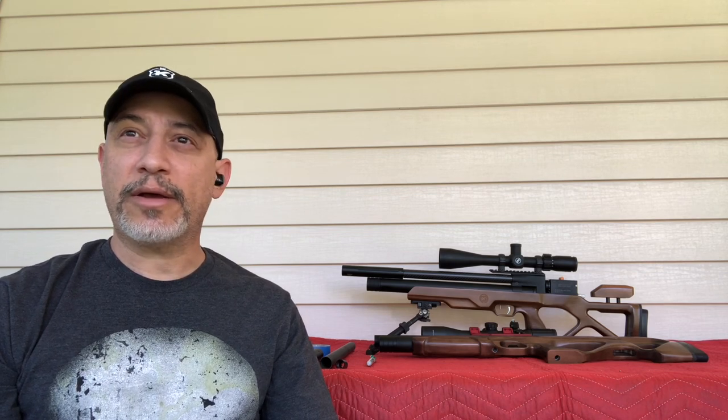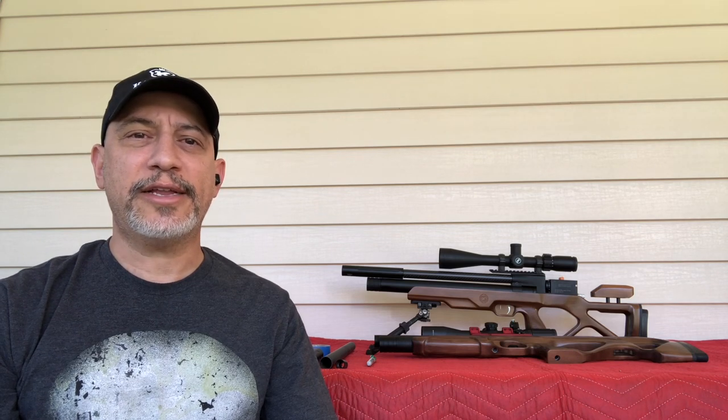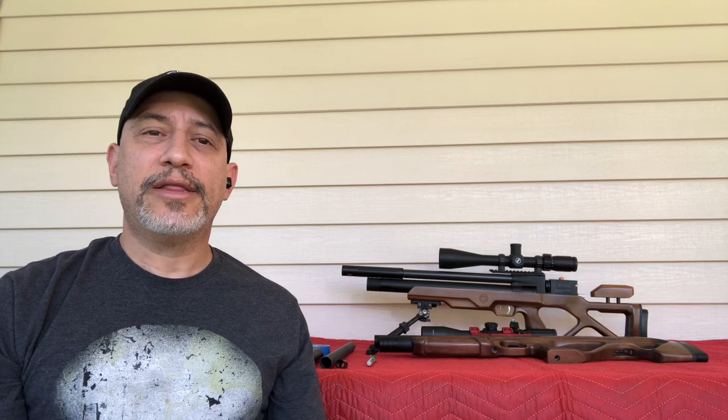That being said, in my yard here — about a quarter to a half an acre with ample space between my neighbors — it's negligible. I do it, I like it, it looks good, and it also brings the overall length of the gun down a little bit.